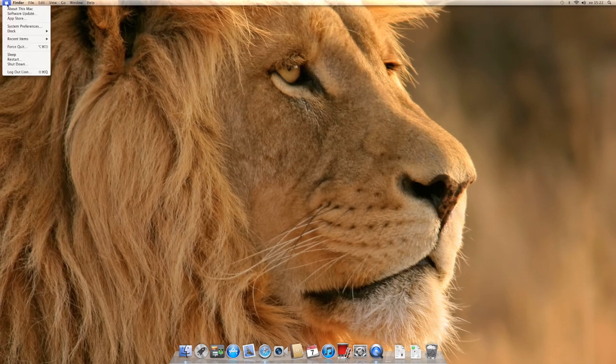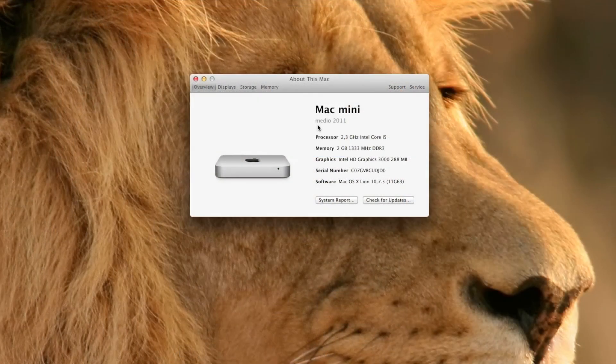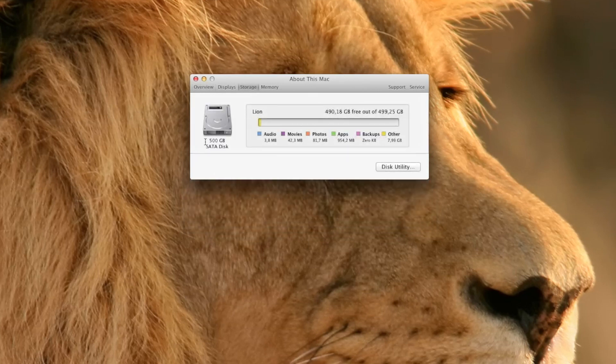The Mac has booted, let's see what the specs are. This machine features the base 2.3 gigahertz Intel Core i5 processor and 2 gigabytes of DDR3 RAM. It also features the original 500 gigabytes spinning hard drive.